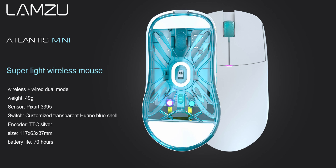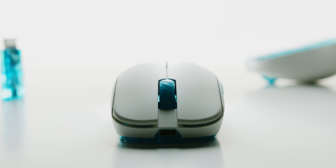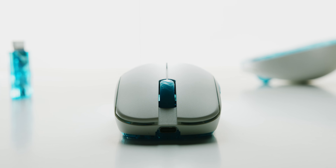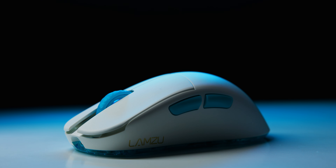Let's go over the specs really quick. It's a 49 gram mouse with a 3395 sensor, and the switches are customized transparent Huano blue shells. They also switched over to a TTC silver encoder, and instantly it's a much better feeling scroll wheel. The one on the old one was nice but this one is more tactile, consistent, and just feels higher quality. It sounds better, it feels better — the tensioning is like perfect on it.